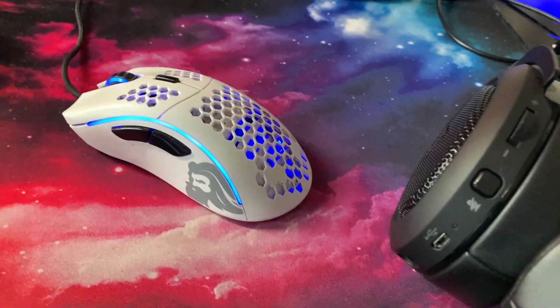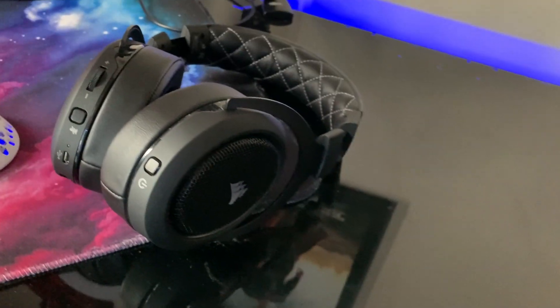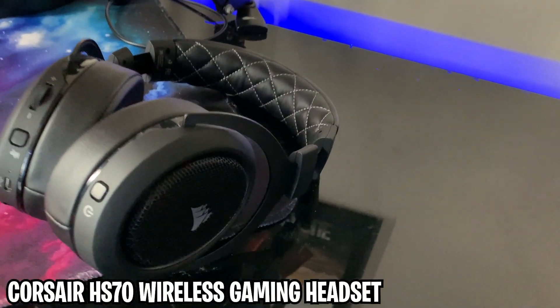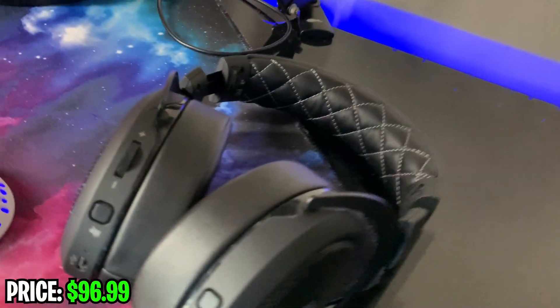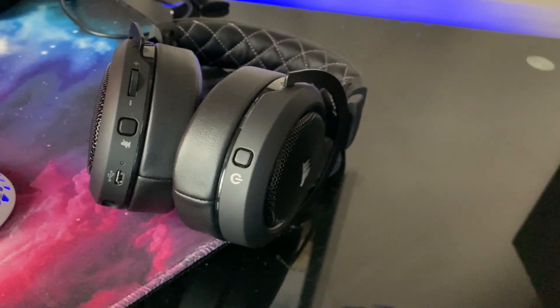Right here is my Corsair HS70 wireless gaming headset — that's a long name. I recently just got this, maybe about one month ago, so it's brand new.